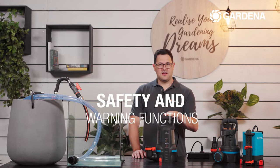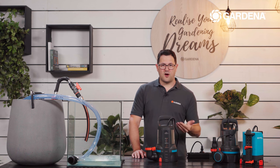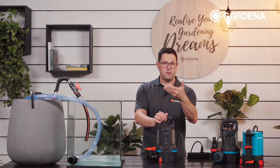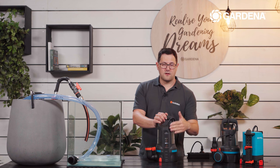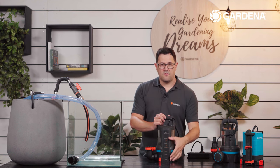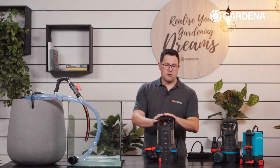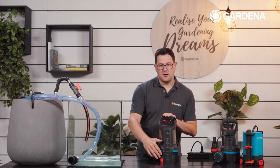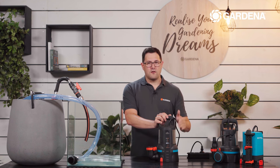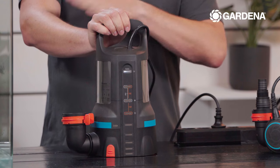The pump has intelligent functionalities to detect serious problems and avoid damage. For example, if there is dry run, if the impeller is blocked, if the suction area or hose is blocked so no water can be pumped out, or if the sensor is so congested that no reliable signal remains — the pump will alert you. In these cases, all LEDs double-flash and error code field number seven is indicated. Error messages can be reset by a simple plug-off and plug-in, and once the issue is resolved the pump will start as before.